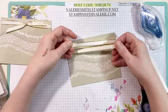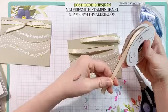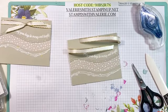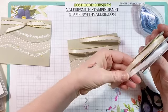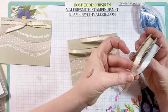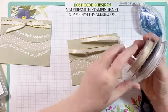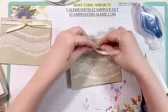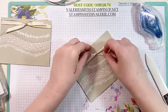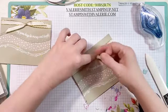So this is the metallic edged ribbon — we have it in gold and silver. Now the silver is more of a white ribbon and the gold is more of a very vanilla. It doesn't say that on the ribbon itself, but you can see it when the two of them are side by side. That was one reason I chose the gold — even though silver would be pretty with these stars, I thought the very vanilla kind of went nicely with the Sahara Sand.